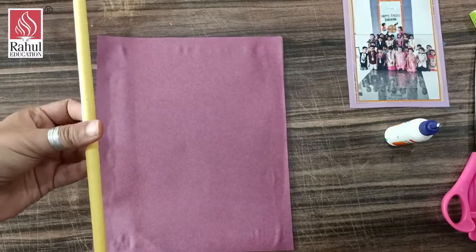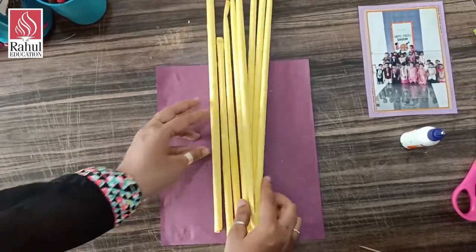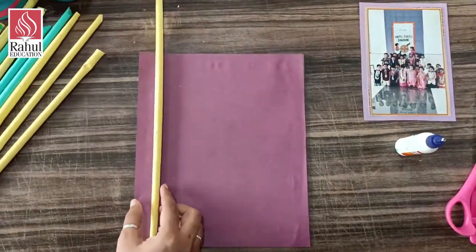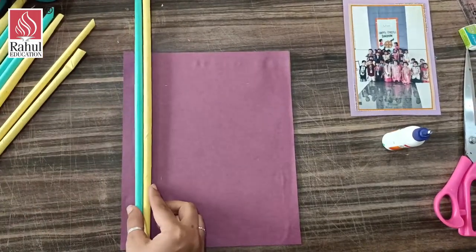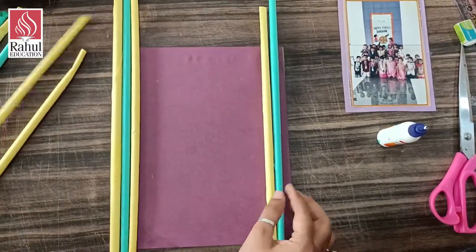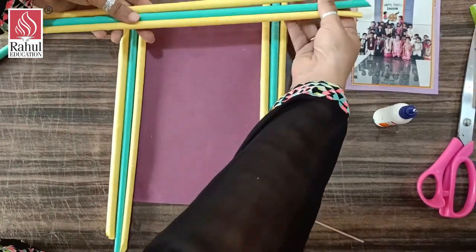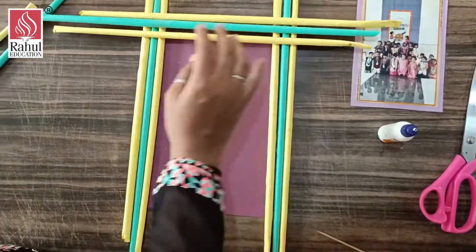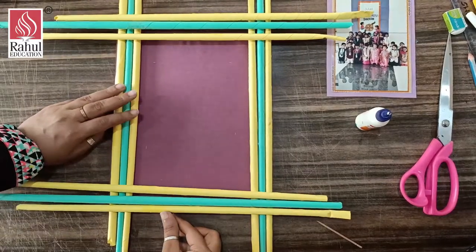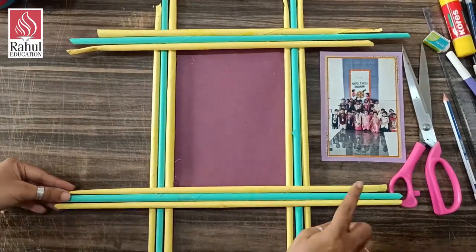As you can see, my stick is ready. If you are not having color papers you can also use newspaper. I have done some in other colors too — you can take whichever color you want. Now I am going to stick these on the border in this format, with the help of glue in the corners. As you can see, I have stuck the sticks on the corners. Now I am going to cut the extra.